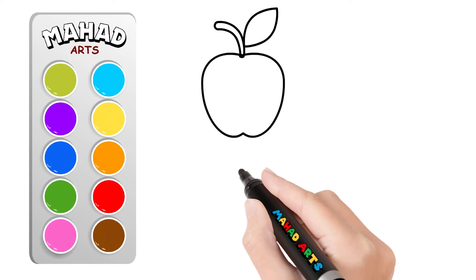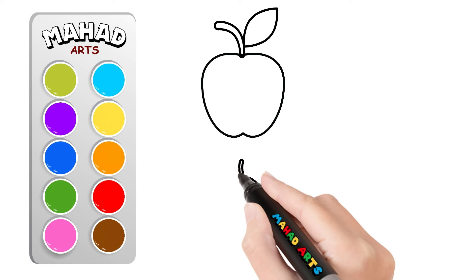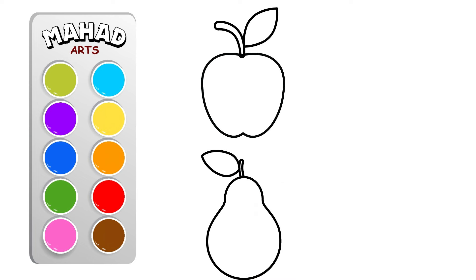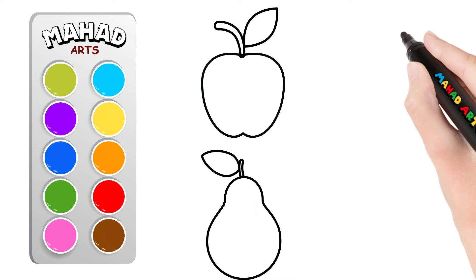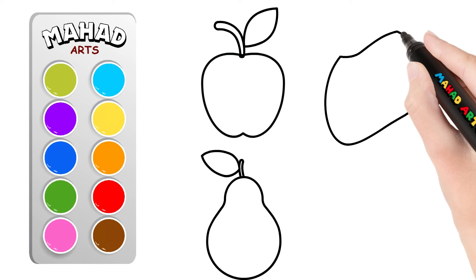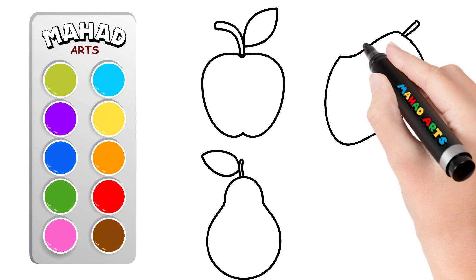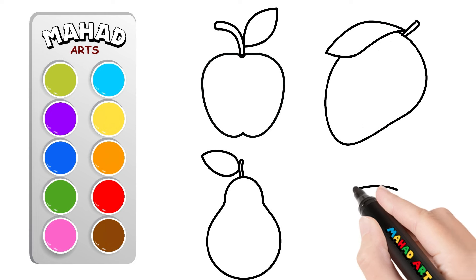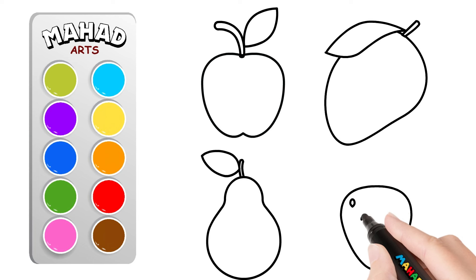Now let's move on to the guava, a unique fruit with a round shape and tiny seeds inside. Can you draw a guava? Next it's time for the mango, a tropical fruit with a curved shape and a big seed inside. Can you draw a mango?